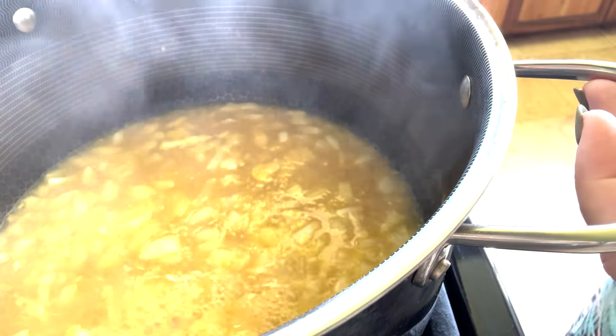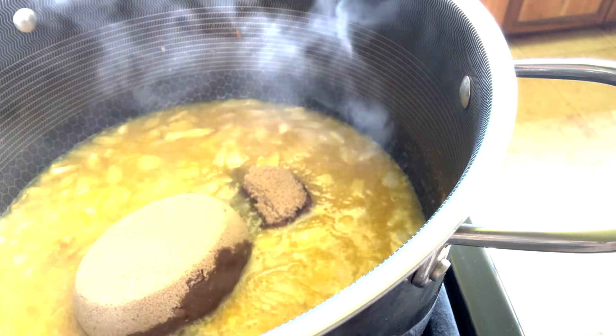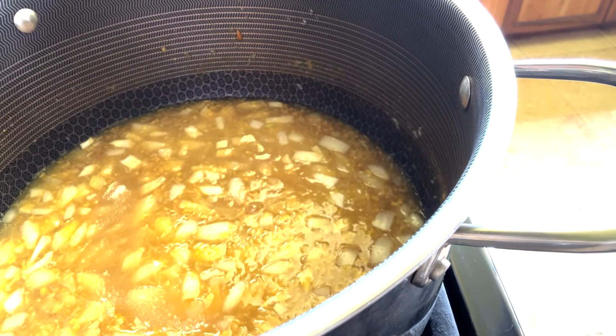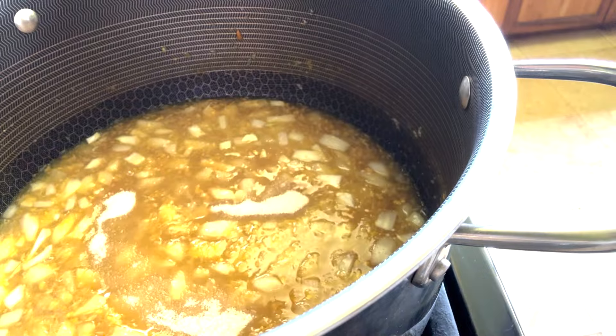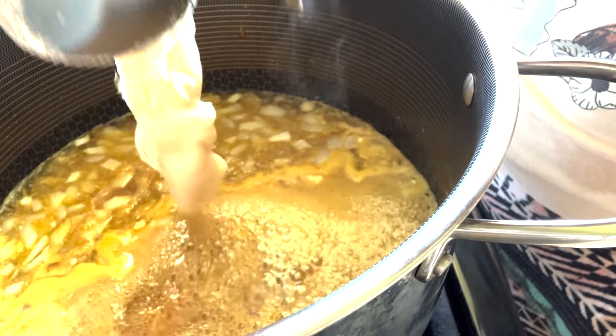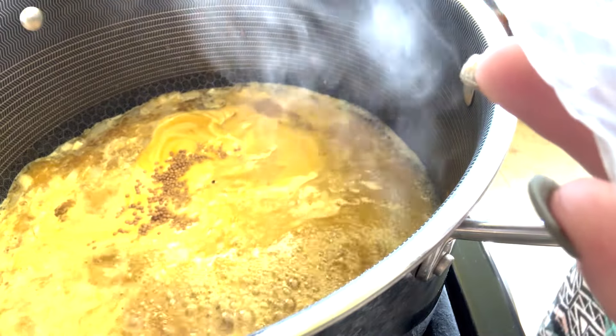After your onions are soft, go ahead and add in the rest of your ingredients: one and one quarter cups of brown sugar, three quarters of a cup of white sugar, a third of a cup of honey, and one and a quarter tablespoons of mustard seed.